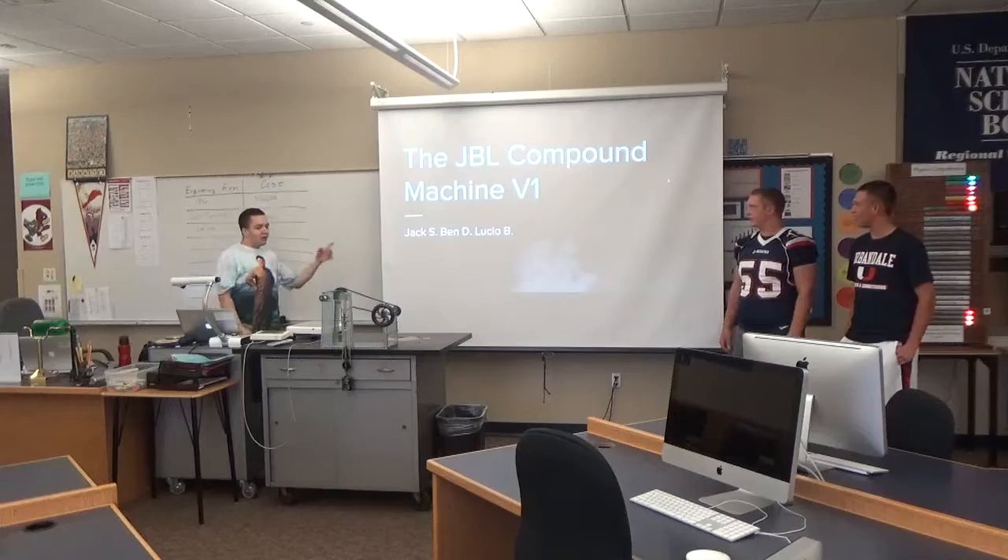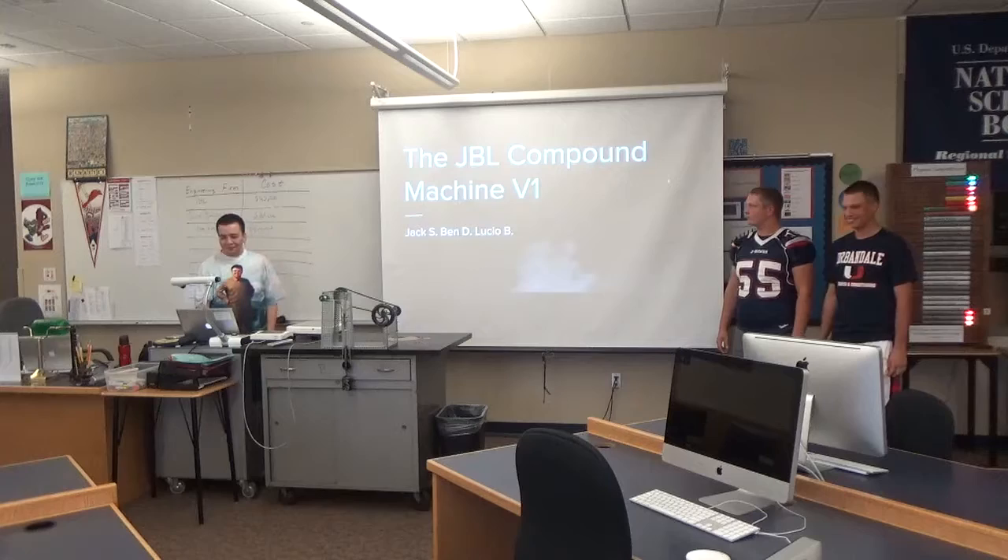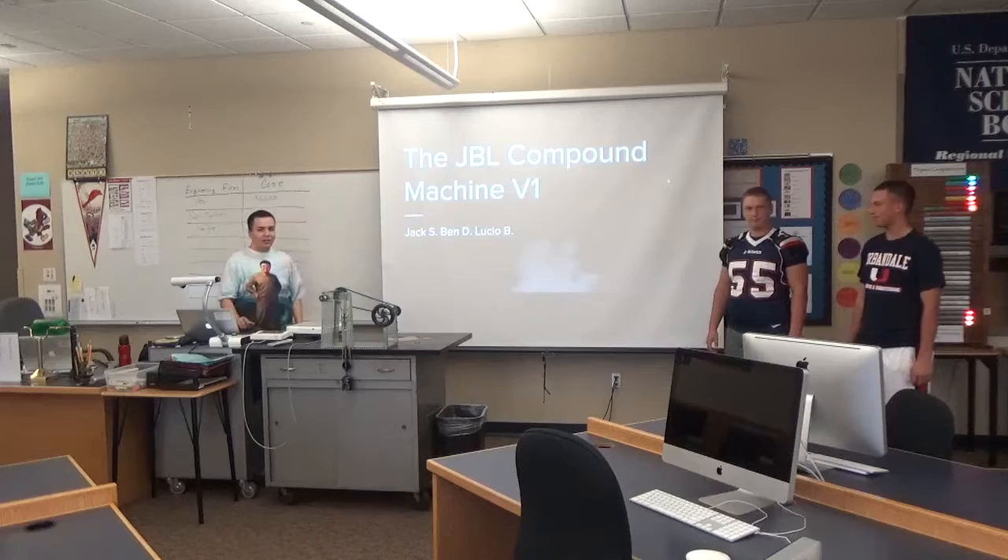Alright, so this is the JBL Compound Machine V1. There's more to come. I am Lucio, that's Jack, and Ben — we are the designers, hence JBL.